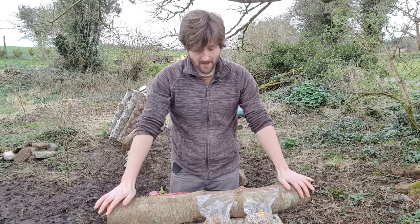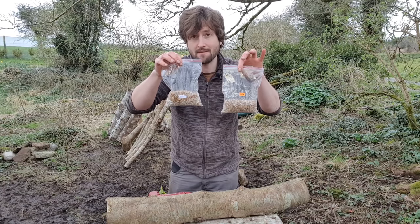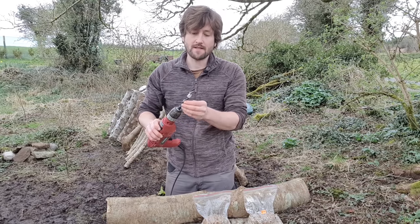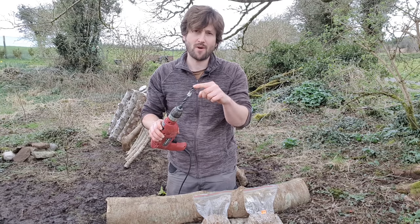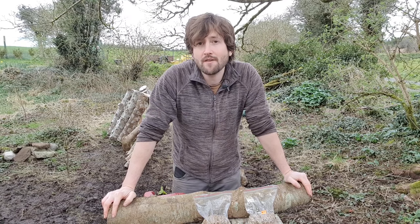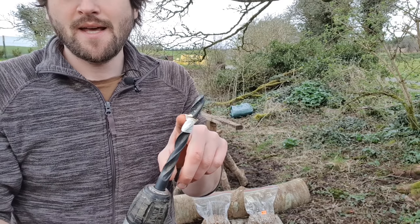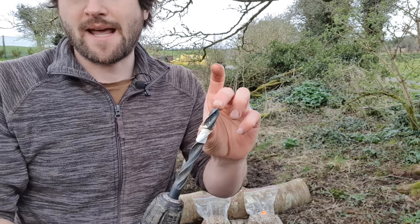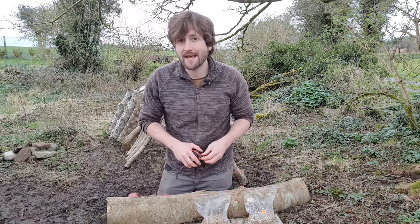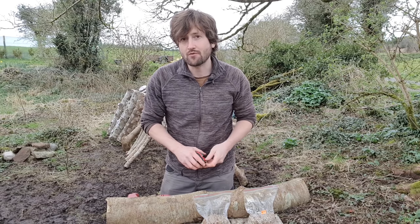We need to inoculate the logs, and I have a piece of ash right here with the spawn for my two different types of mushroom. First, we need to drill holes into the log — you'll need a drill with a half-inch drill bit, which is about 12 or 13 millimetres. You'll drill to a depth of about two and a half centimetres, or about an inch. I've marked the appropriate depth on my drill bit with a piece of white tape so it's easier to see, because you don't want any air gaps in the holes. In terms of spacing, you want about six inches or 15 centimetres between holes, and about two inches or five centimetres between each row.